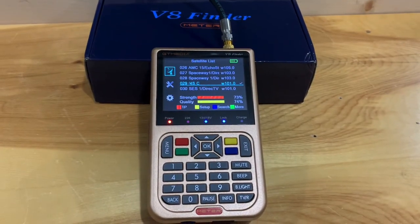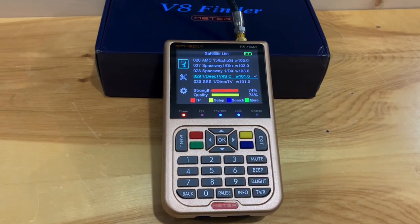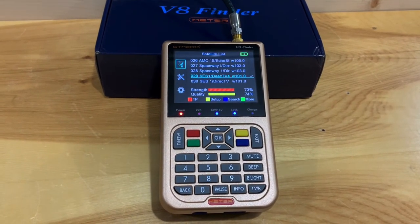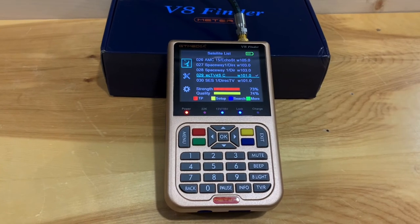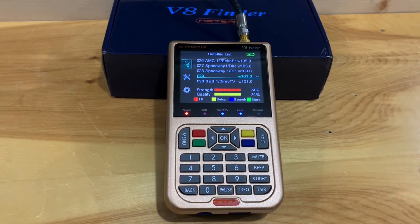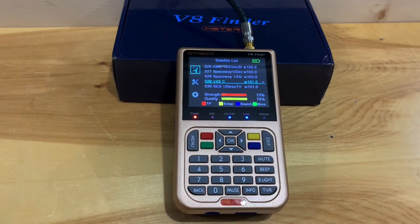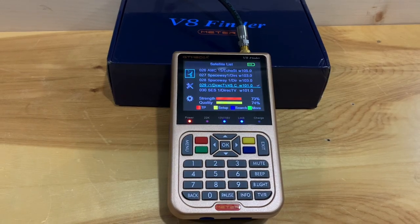I think a meter like this is an essential tool if you're a serious satellite hobbyist. It's much easier and more convenient to take one of these outside to aim a satellite dish than lugging a TV and receiver outside. It also functions as an all-in-one receiver and television in an off-grid or emergency situation, and you can even use it in the house as a receiver. These are priced very reasonably — some all-in-one units go for hundreds of dollars, but these are still available for around $100 American, making it a really good deal and a tool any satellite hobbyist should have in their toolbox.